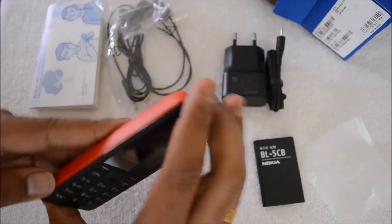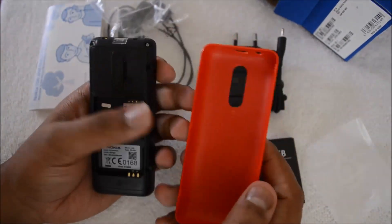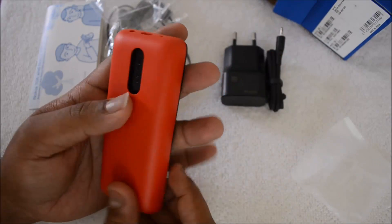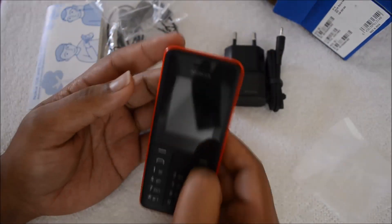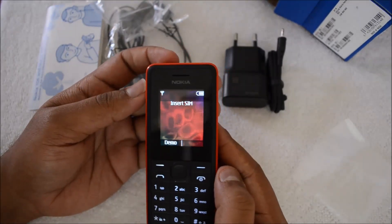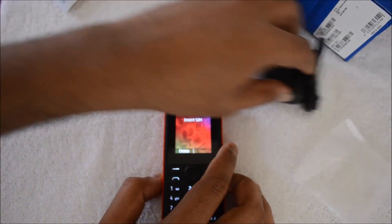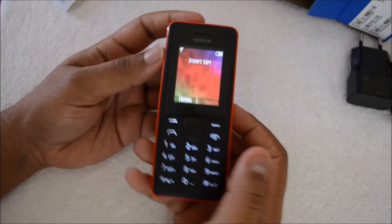Now let's open the back cover and see how to insert the battery. We've removed the case — the cases are pretty strong, and the quality of the plastic is really good. We put it back and switch on the phone. There you go, it's already switched on. This runs the Series 30 OS from Nokia.